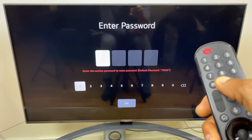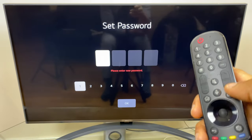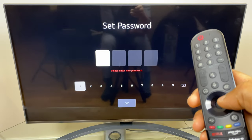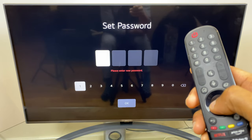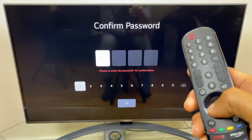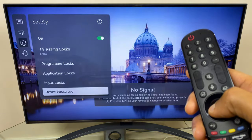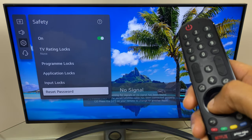Enter those four zeros and click OK. Then choose a new password — I'll just do four ones in this example, click OK, confirm it with four ones again, click OK, and I've now set a new password.